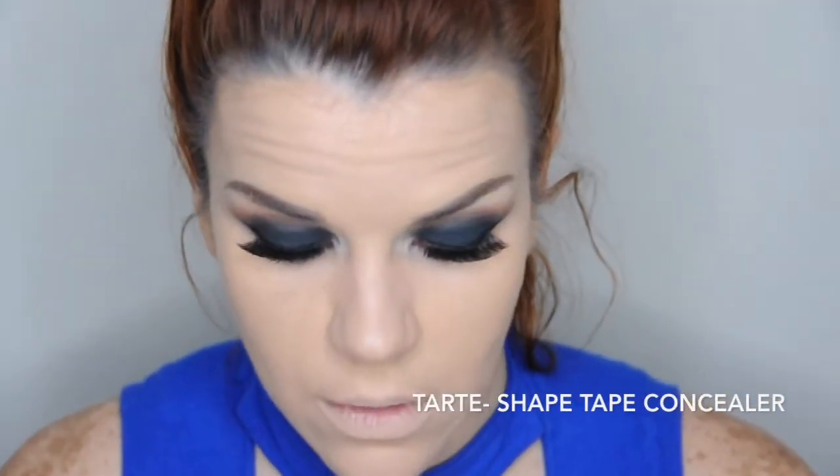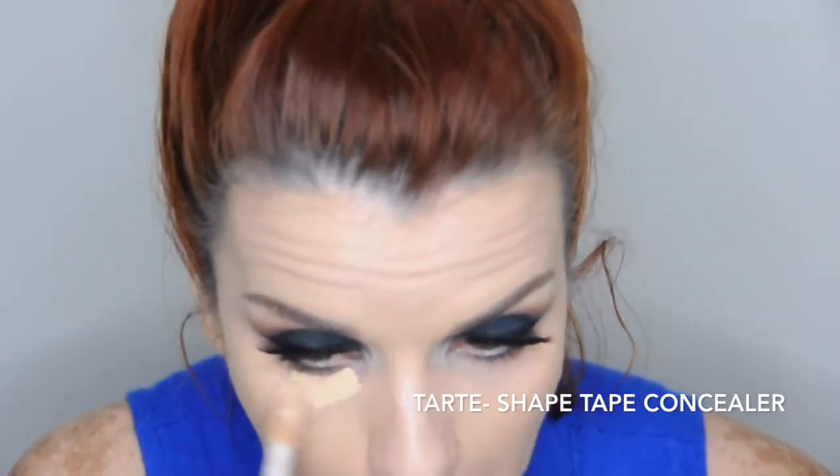Ahora voy a usar este corrector de Tarte para corregir mi ojera e iluminar un poco esa área. Lo hacemos de esa forma debajo de los ojos — este corrector me encanta porque cubre muy bien y es súper cremoso. Con la misma esponjita, utilizando el otro extremo, vamos difuminando el corrector con golpecitos y con mucho cuidado.